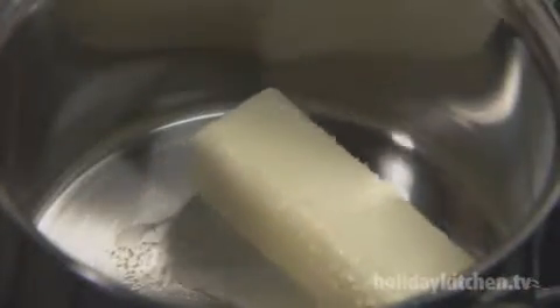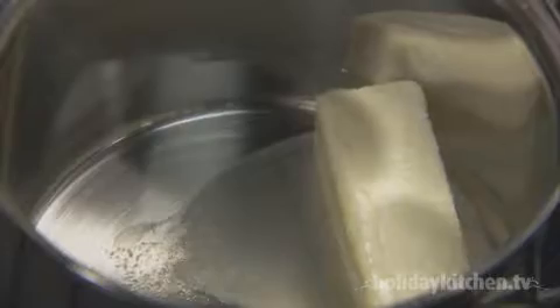First, separate three eggs. Next, heat half a cup of butter just to a bubble. Be sure not to brown.